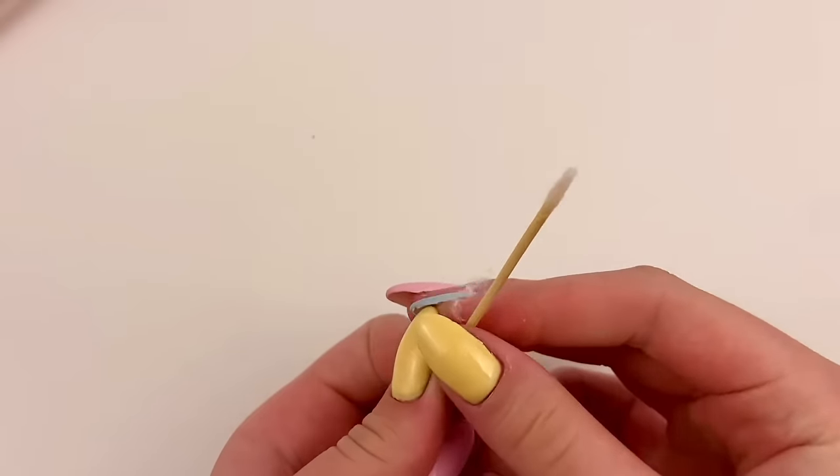I got rid of all of her eyeshadow, and that was literally very, very difficult to get all those little spaces. But I definitely like it a lot better with all of it gone. Next, I'm going to remove the pink from her lips. I'm going to keep her white teeth so I don't have to repaint them, but I am going to remove her lips.